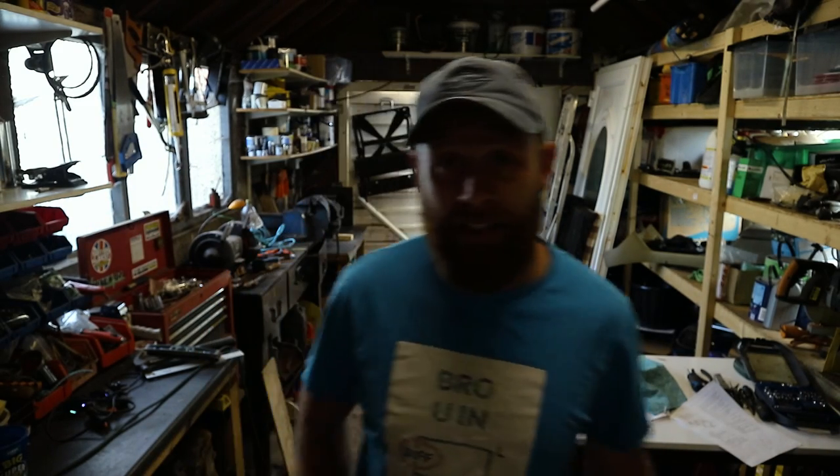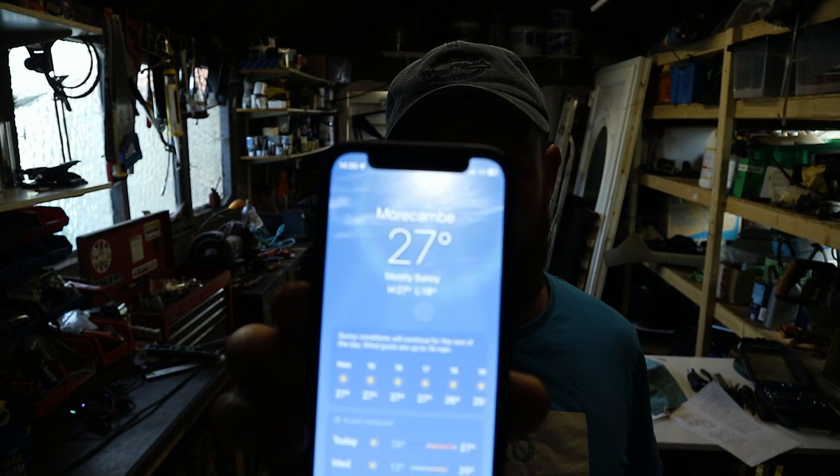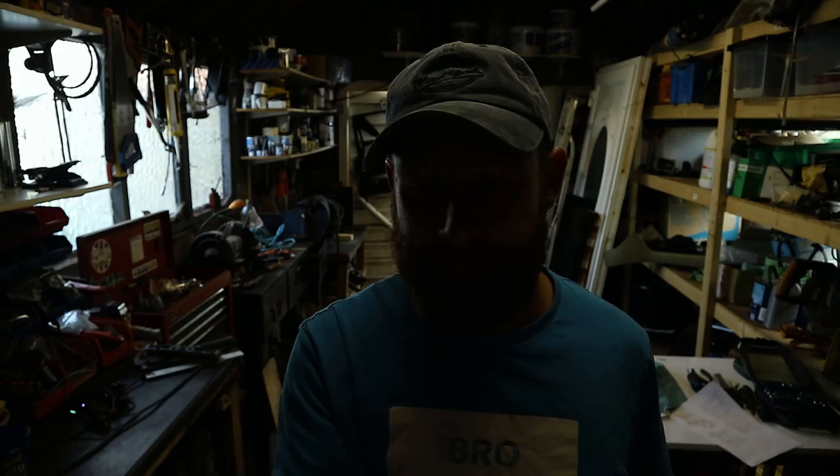It's another red hot day today — 27 degrees, which might not be very hot in some countries, but in England that's pretty hot. I've been doing reduced jobs on the Land Rover. We're carrying on with the gearbox swap today. I've done some bits in the past few days and haven't filmed anything because it's been too hot — I just wanted to get on and get it done.